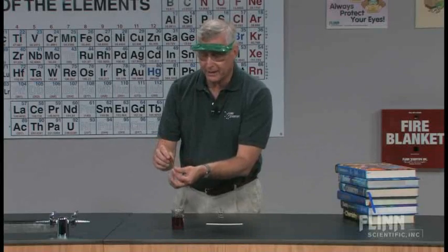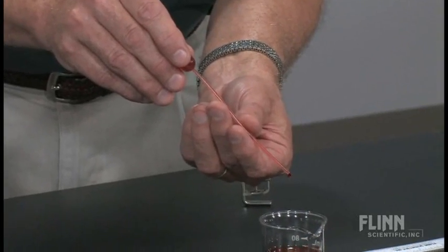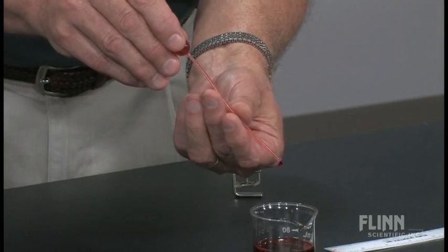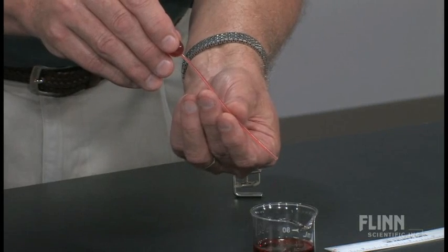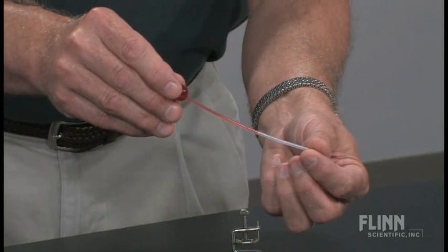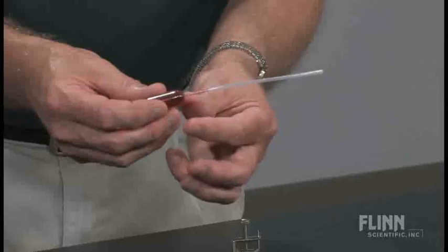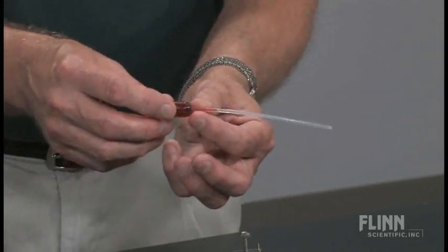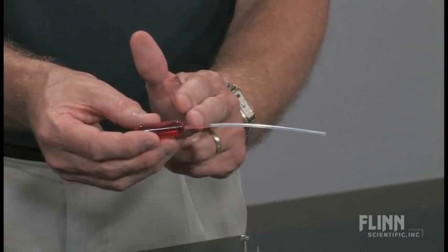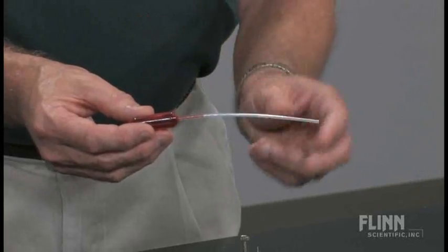Once the barrel pipette is completely filled with liquid, we're going to very slowly release several drops — about five or six. The trick then is to slowly, slowly release the bulb, not like we would typically do, but slowly release the bulb. What we need is the bulb of the pipette completely filled with liquid, no air bubbles, and a little bit of liquid into the stem, so that way we have this constant volume that we're working with.